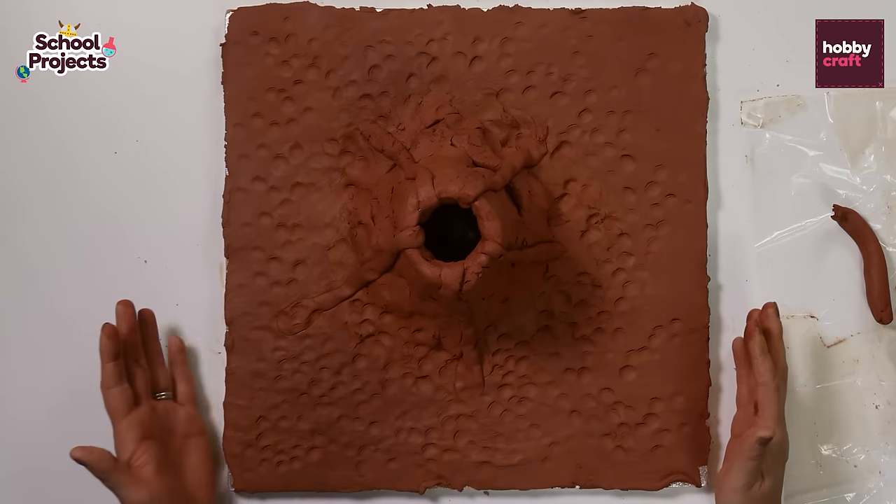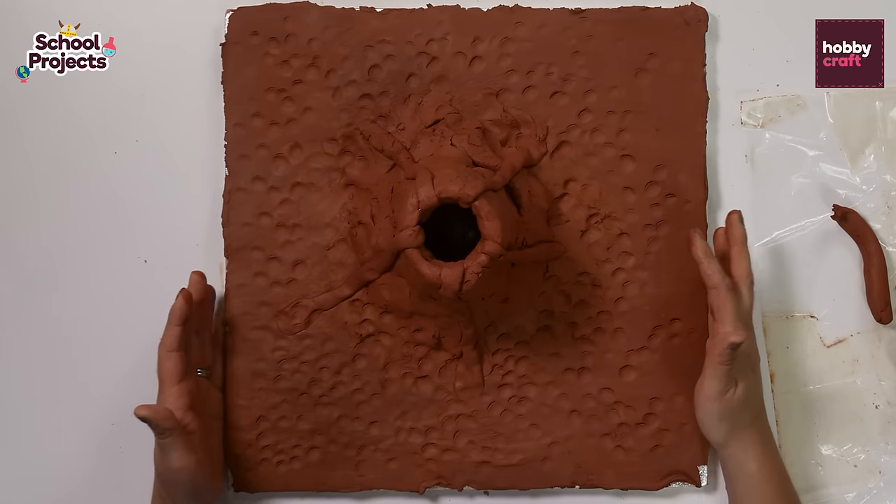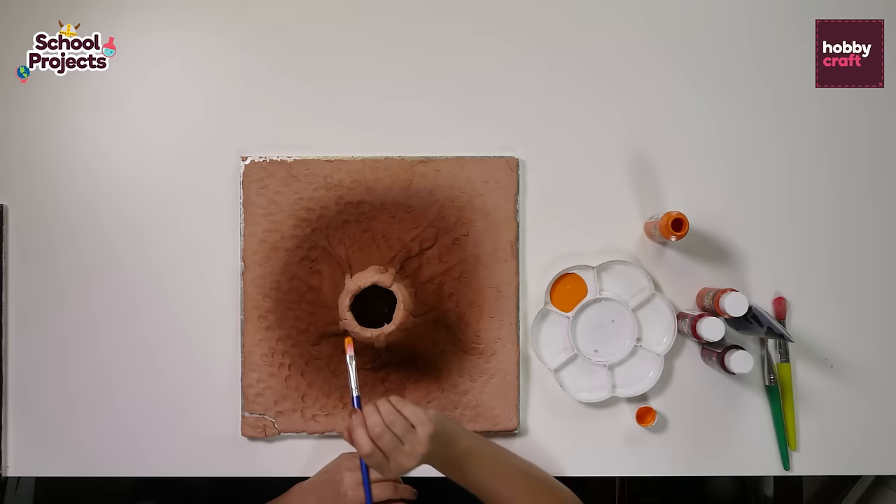So now you have to leave it to dry. Normally it takes between two to three days to completely dry out.